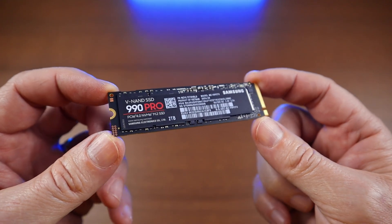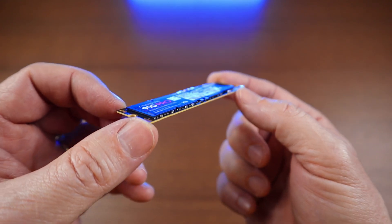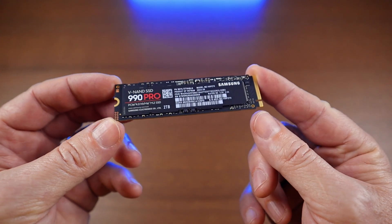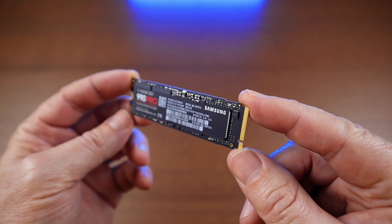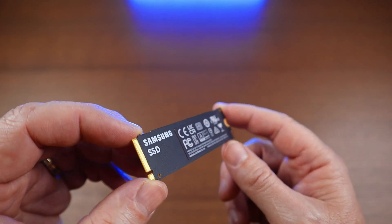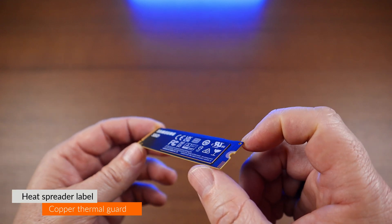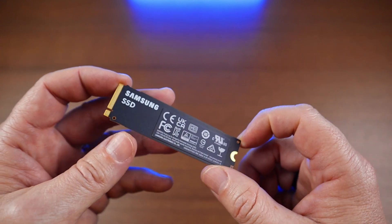The 990 Pro 2TB features a black PCB and is single sided. The front label is a plastic one with no rolling heat dissipation and is very hard to remove without destroying it. On the back we can find a thicker sticker made from copper, acting as a heat spreader, guarding the temperatures of the DRAM and NAND chips.